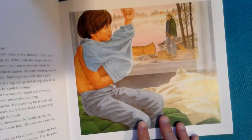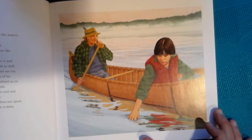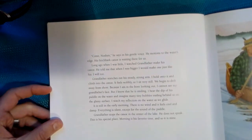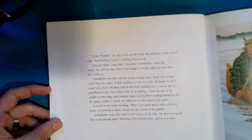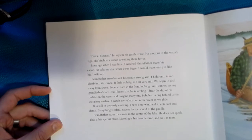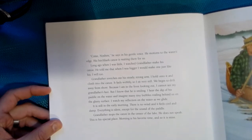Grandfather slowly shakes his head from side to side. Then he grins. I grin too. Come no shin, he says in his gentle voice. He motions to the water's edge. His birch bark canoe is waiting there for us. Long ago, when I was little, I watched Grandfather make his canoe. He told me that when I was bigger, I would make one just like his. I will too. Grandfather stretches out his steady, strong arm. I hold onto it and climb into the canoe. It feels wobbly, so I sit very still. We begin to drift away from the shore. Because I am in the front looking out, I cannot see my Grandfather's face, but I know he is smiling. I hear the dip of his paddle on the water and imagine many tiny bubbles trailing behind us on the glassy surface.